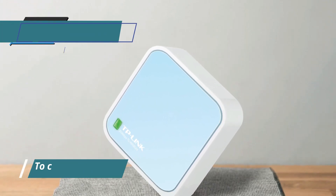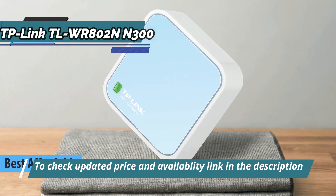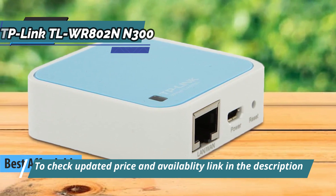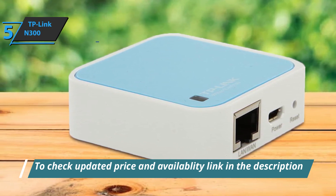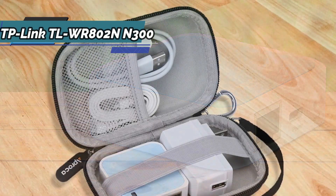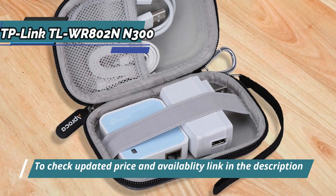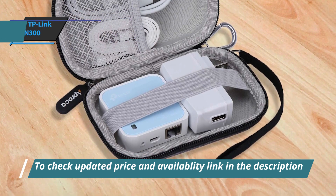We kick things off with the TP-Link N300, also known as the best affordable portable Wi-Fi hotspot available on the market in 2023. The TP-Link N300 router is a pleasure to travel with and is a great choice for people who want wireless internet when they're away from home. This is possibly the smallest wireless router in the world and is incredibly easy to operate. It is equipped with a micro USB connector and can be powered via a power adapter or by connecting to a computer via a USB cable.